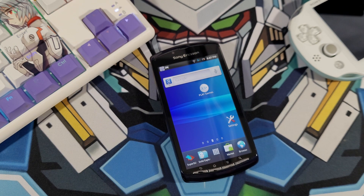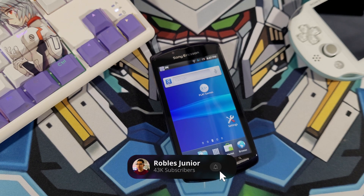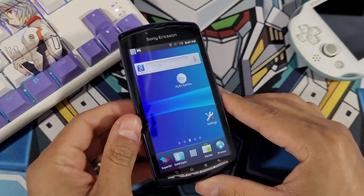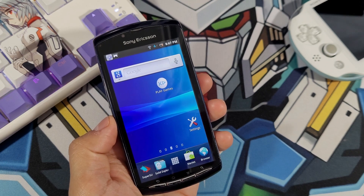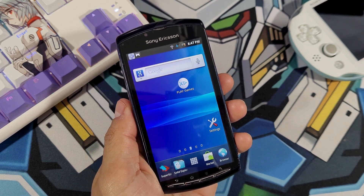Hey everyone, welcome back to a new video. Today I wanted to dive into the Xperia Play, the Sony Ericsson smartphone. I love this device so much and I just haven't really done a lot of content on it, so I wanted to start doing more of it here on the channel and just have some fun.